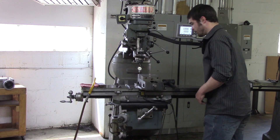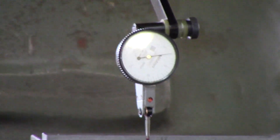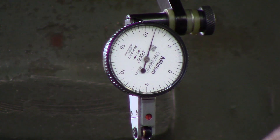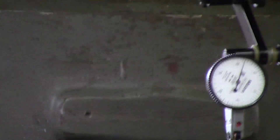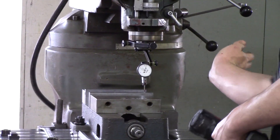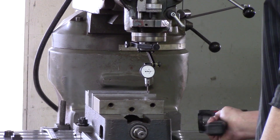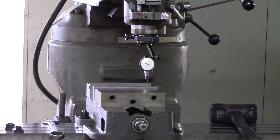I've got it zeroed. I'm going to go ahead and move to the right side. I'm at negative about nine thou. So what I'm going to do, I'm going to hit the vise on this side, which is going to bring it around and pivot it towards me, to bring this to zero just as I had on the other side.